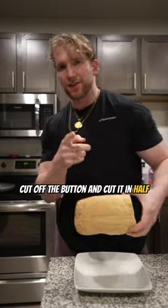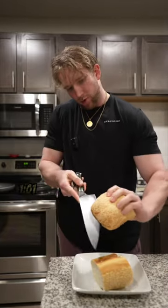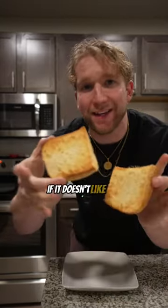Grab a sesame loaf, cut off the butt, and then cut it in half. You're sick. Don't do this at home, kids. How to make a mess? 101. Air fry it till it's golden brown. If it doesn't look like this, I don't want it.